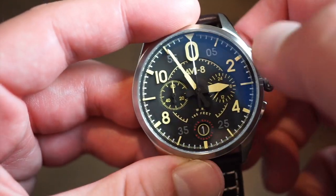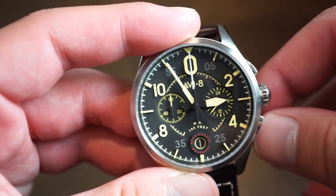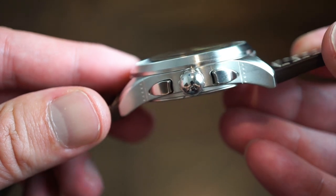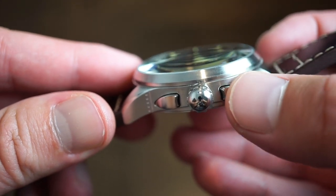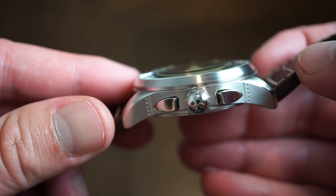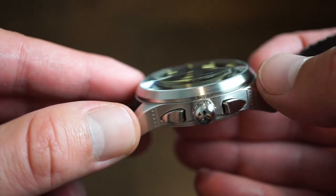The hands and all the markers are treated with lume — I'll throw up a lume shot in a bit. For that 50 meters of water resistance, let's take a look at the actual case shape. It's a pretty standard pilot-style case with interesting-style pushers that are highly polished, while the case itself remains brushed. You get that cool airplane-inspired detail with little dots going up the side, and a very smooth brushed bezel as well.